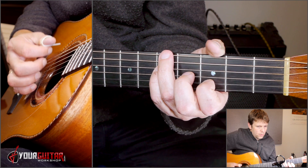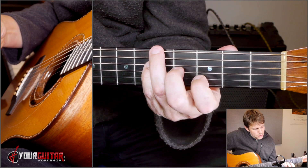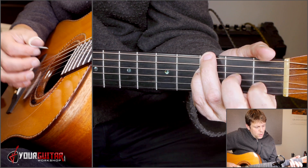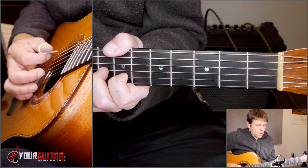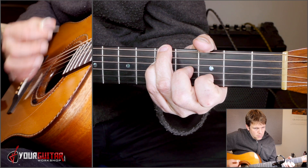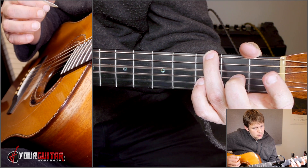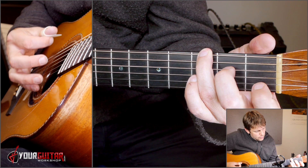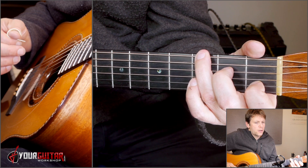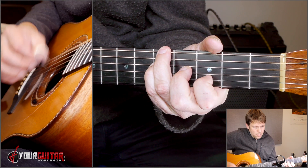One, two, three, four. Then you play the bass twice and then the chord — upstroke. Then you go to F over G, so that's your G over A but two steps down. Once more from that B: one, two, three, four. Then you go to G, upstroke, bass, and then C over G.